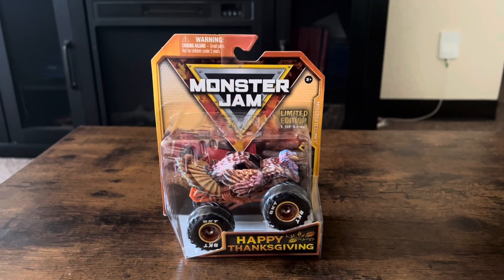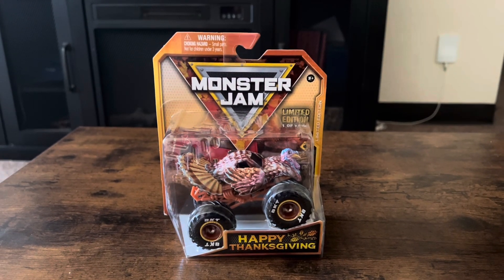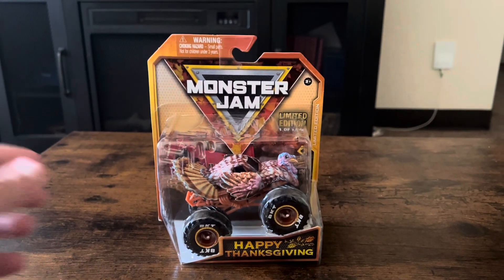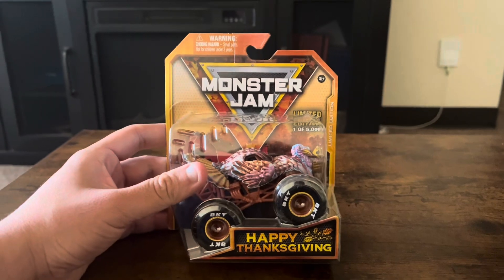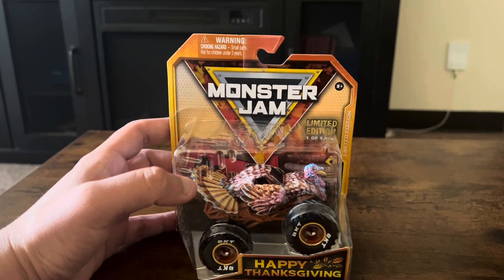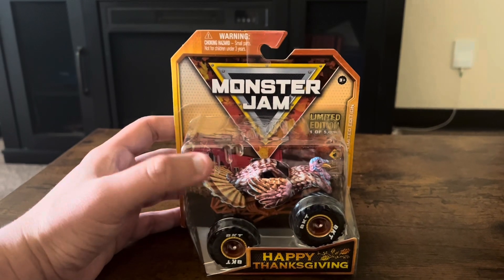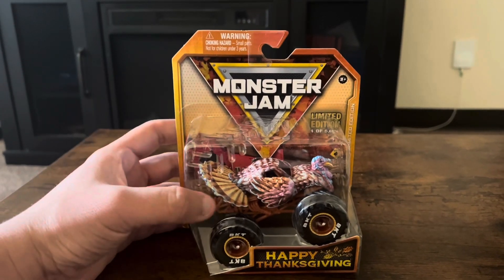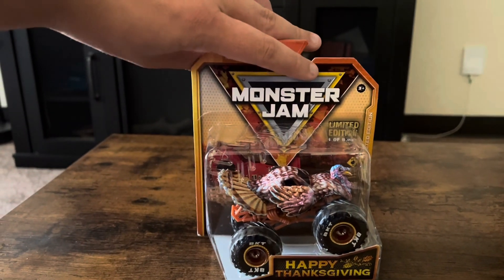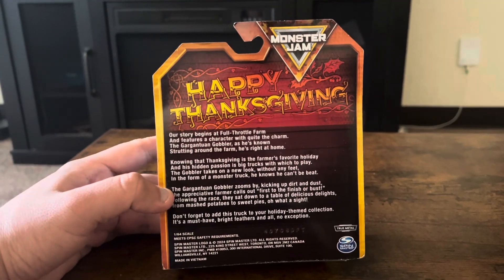Hello everybody, it's USA Sparsa here. Welcome to the Spin Master Monster Jam review video. This is going to be a very special one — it was like a Thanksgiving limited edition. I'm just lost for words that they actually did a turkey concept. This looks amazing — a Thanksgiving Monster Jam truck in the Spin Master line as a turkey concept. Happy Thanksgiving!